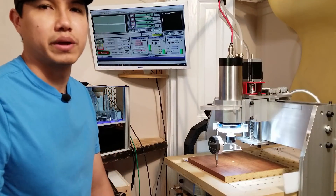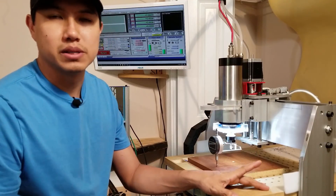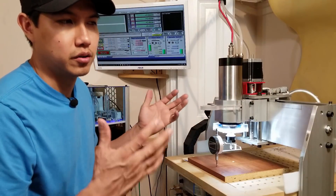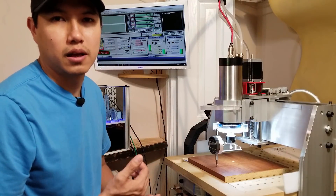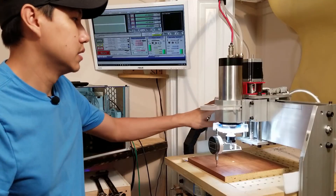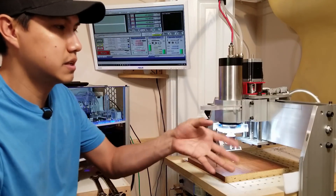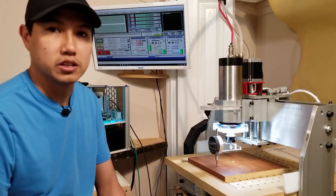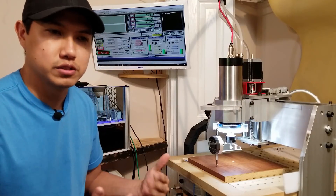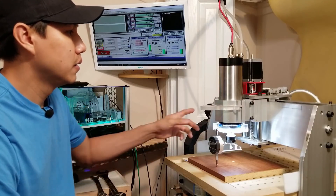I wanted to make a short video to show you a couple things I did to my CNC, in case you own a 6040 CNC, a 3040, 3020, or even a 6090 — the Chinese CNC machines. There are a few things I actually changed to try to improve the rigidity of my machine and fix a couple issues I had.